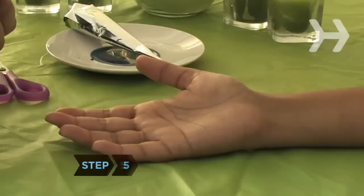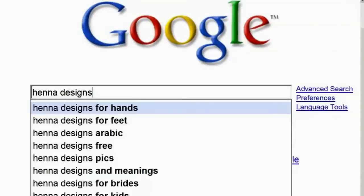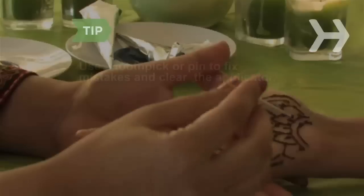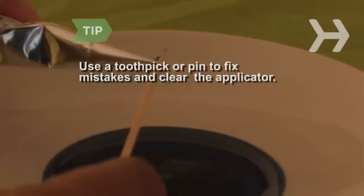Step 5. Apply henna paste to clean, dry skin with a stencil or freehand. Find design ideas online by typing henna designs or henna patterns into a search engine. Get a friend to apply your designs — doing your own hands isn't easy. Use a toothpick or pin to remove mistakes as soon as you make them, and also to clear the applicator opening if necessary.